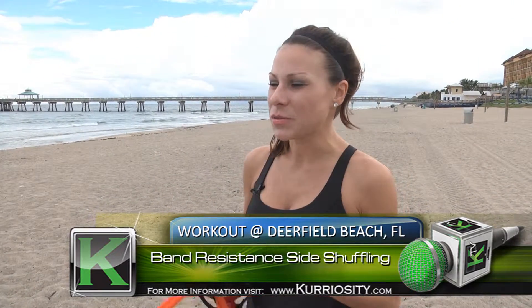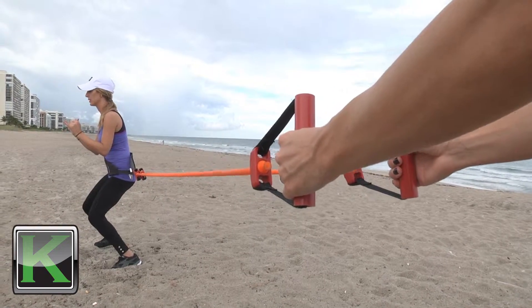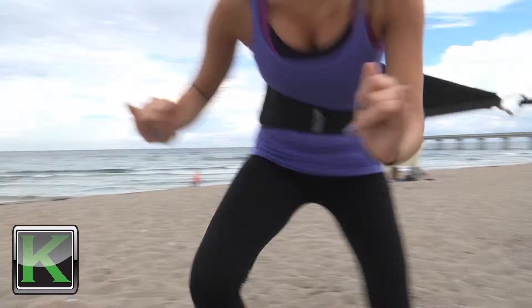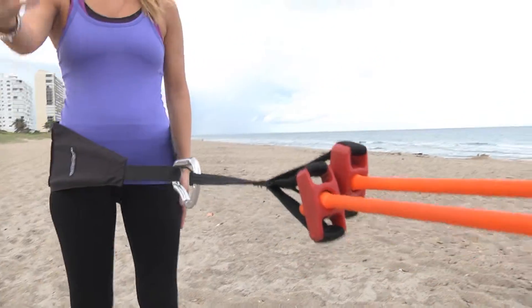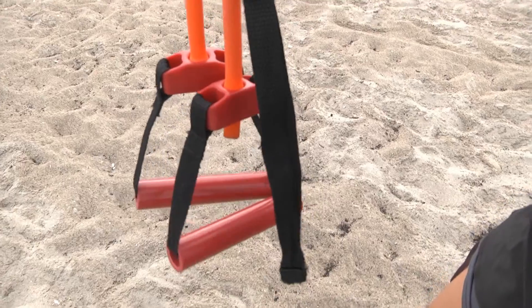The last exercise we're going to be doing is the band resisted side shuffle. This works the inner and outer thighs and it's also great to do out on the sand because you can utilize that sand to your advantage. These exercises are amazing because there are many different progressions you can do, whether you're an athlete or a stay-at-home mom — there are variations that will suit your level.